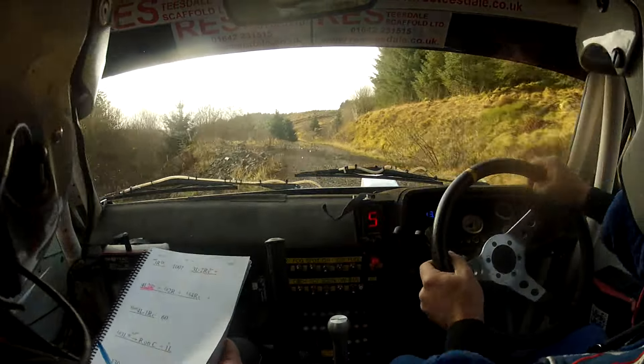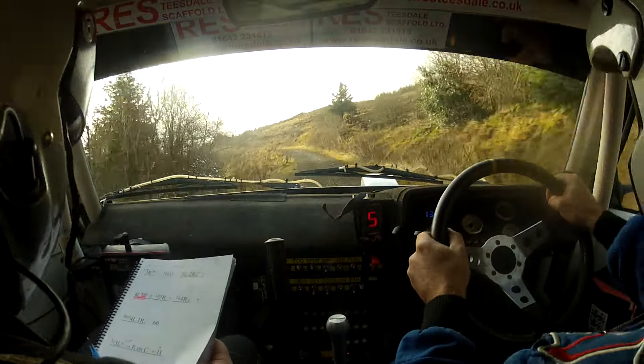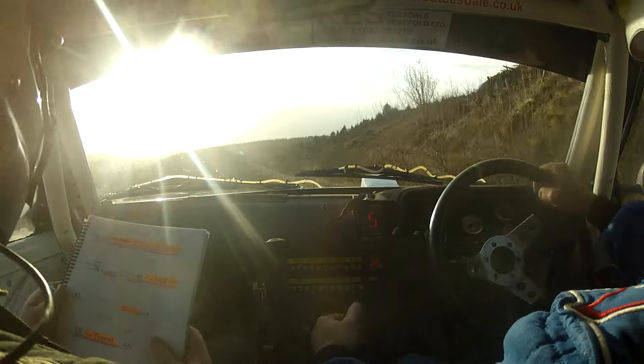1 right over crest. 60, long 3 left in, push, into right on crest. And flat 1 left. 130, go on.